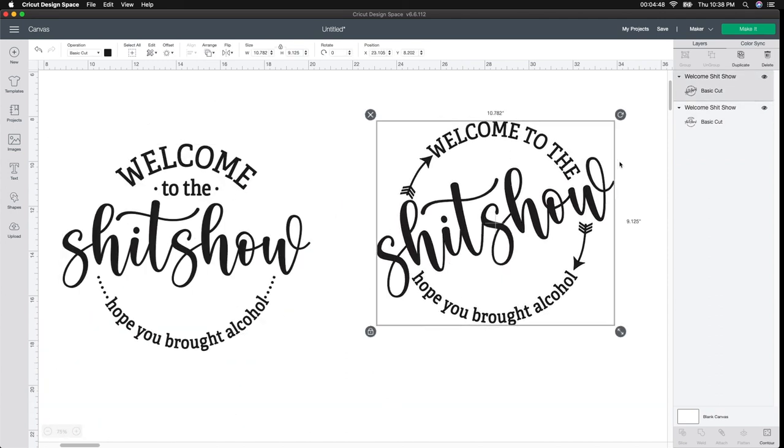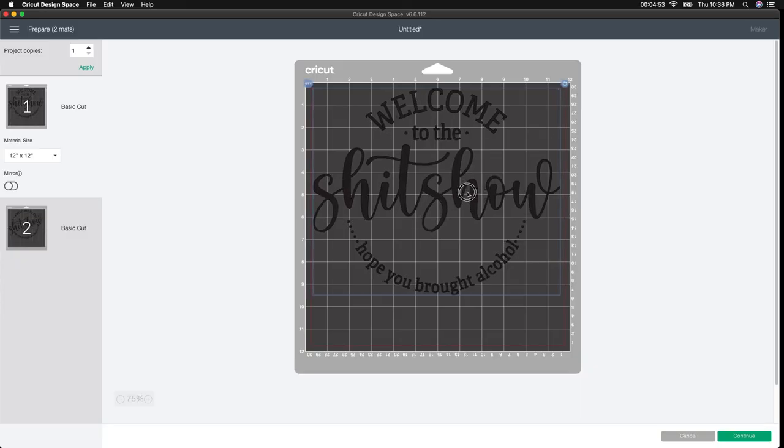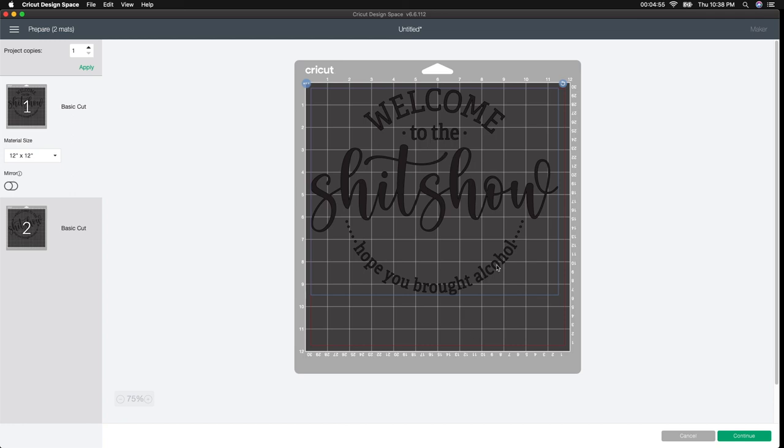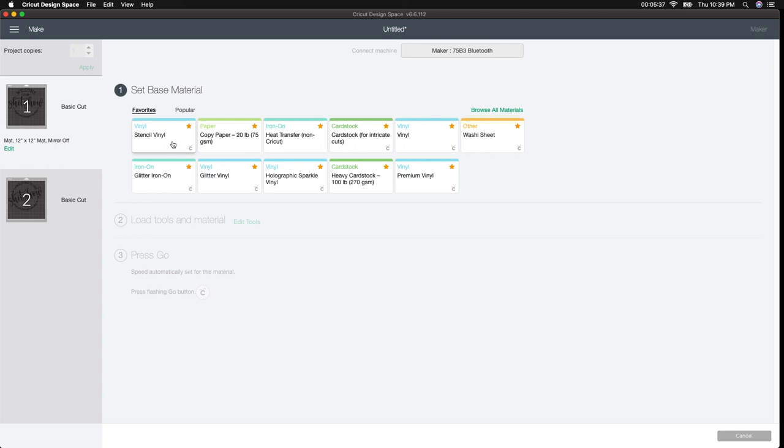I'm going to go to Make It and show you what it looks like really quick. Here's the first one — it just cuts out on one mat. You could use a 12 by 24 mat if you wanted, but I'm going to leave it as two separate ones. I'll click Continue. I didn't change the color because since they're on two different mats, I'll probably do one black and one white. This is my base material that I always use — the stencil vinyl — and it cuts out perfectly. Make sure you have a fine point blade in and that it is very sharp.